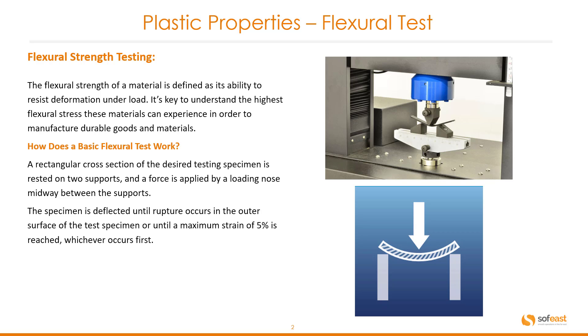So how does a basic flexural test work? A rectangular cross-section of the desired testing specimen is rested on two supports and a force is applied by loading those midway between the supports. The specimen is deflected until rupture occurs in the outer surface of the test specimen, or until a maximum strain of five percent is reached, whichever occurs first.